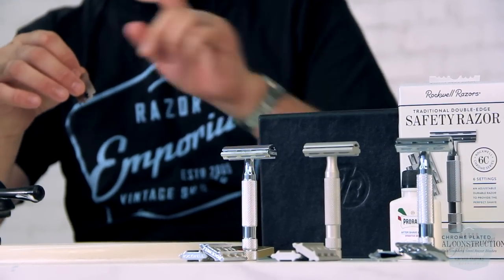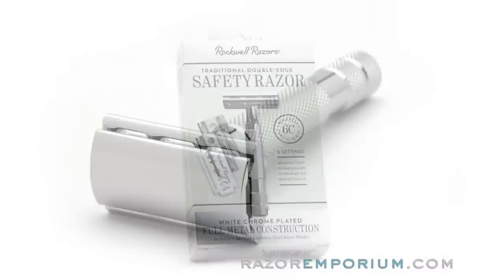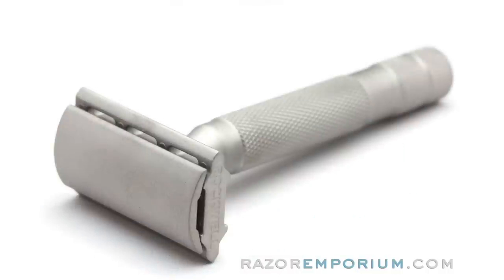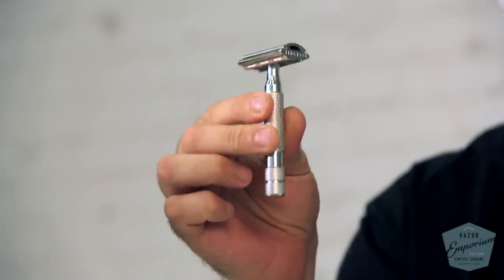So the three different Rockwell razors — it's really two with a third with an asterisk. We are going to be talking about the baseline model, which is the 6C, and also the 6S, and lastly the Rhodium 6S, something exclusive to Razor Emporium. So we will start with the baseline.